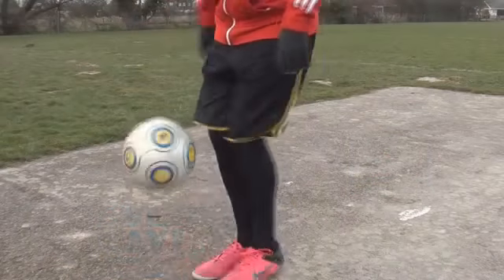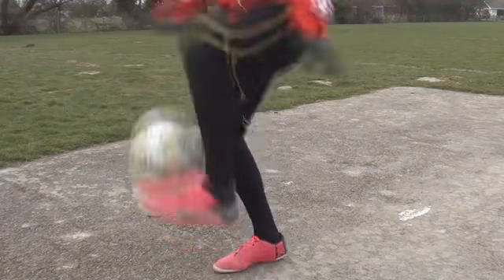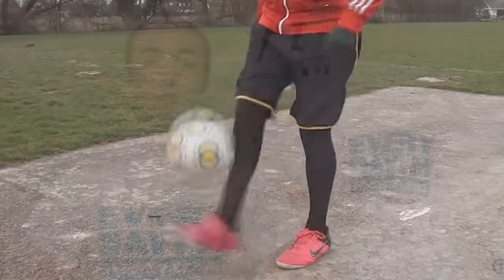As our foot is going over the ball and the ball is still rising, we're going to incorporate a little jump so we can stay with the ball and be able to go around a second time. It's a good idea to practice this because we want to hit the ball directly up, make sure our touch is correct, and get used to jumping.